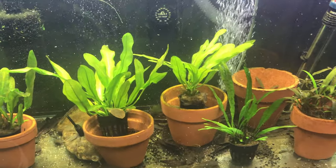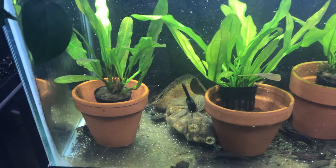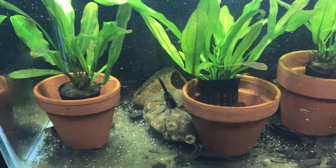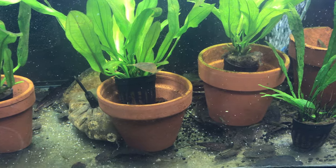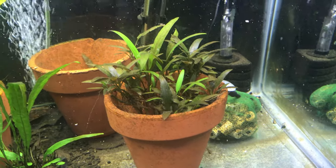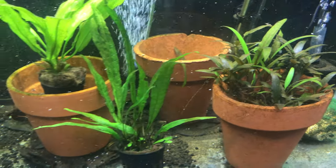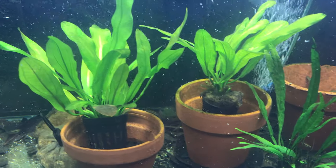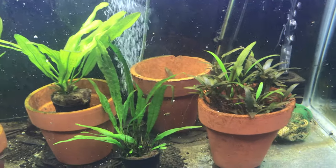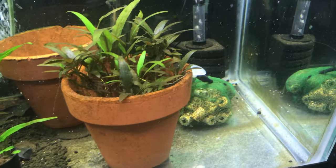I just threw a little bit of Spirulina fish food flake in here, so that'll bring them out. This is the tank where I breed them. I've got a little plant action going on here with some Java Fern and some Amazon Swords. You can see the little guys in the tank all swimming around.